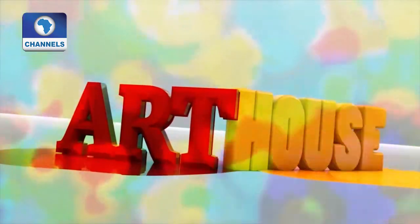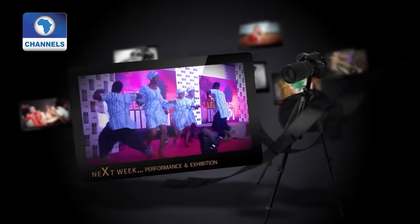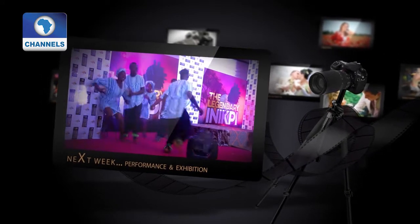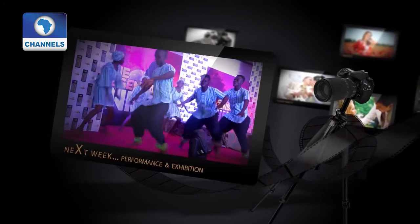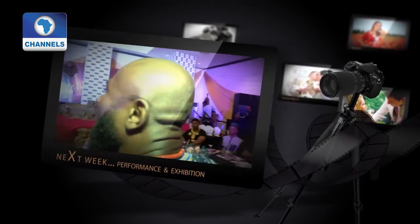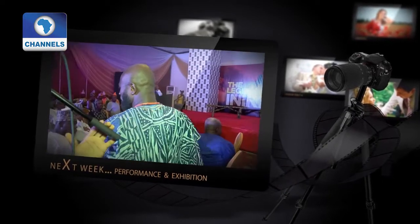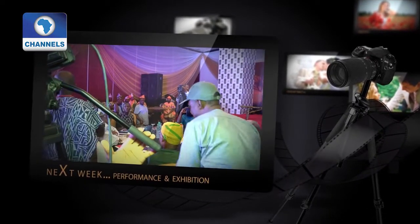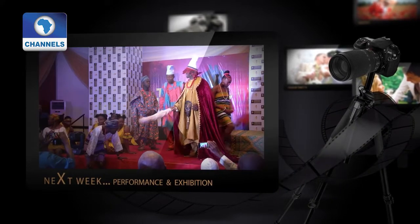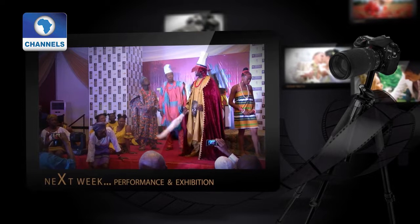Next week on Art House, we'll be stepping out of the commercial city of Lagos to show you what artists are doing in their neck of the woods. We'll begin from the nation's capital, Abuja, where a group of thespians are performing a play which tells the story of the legendary priestess of Igala land, Inikpi, who sacrificed herself to save her people.